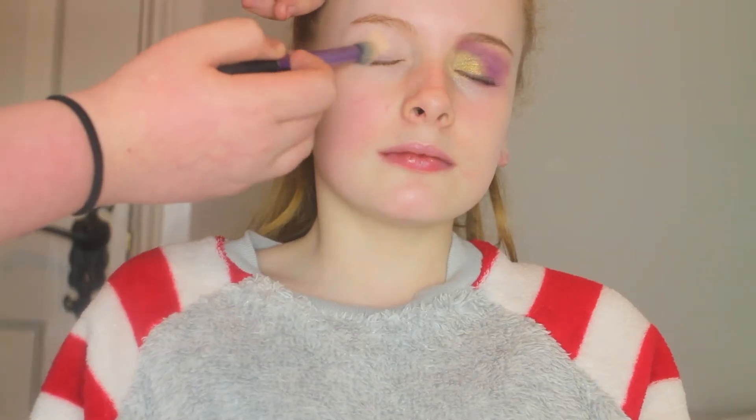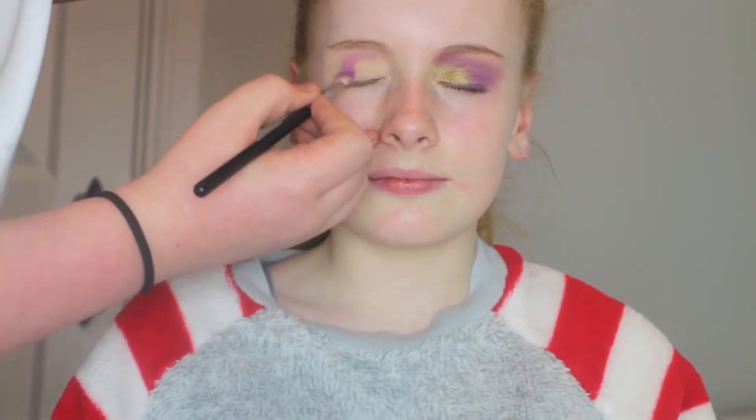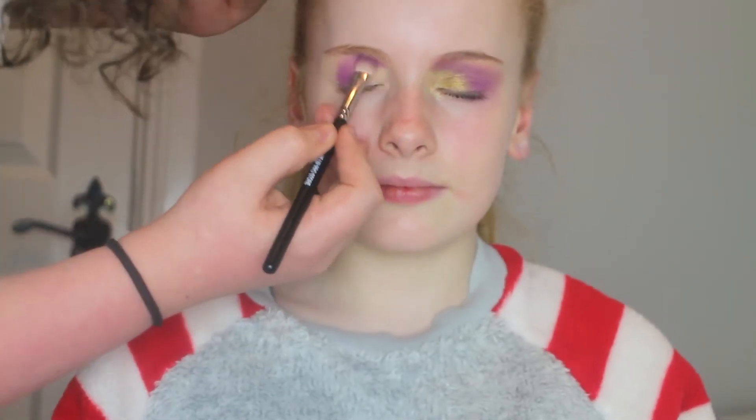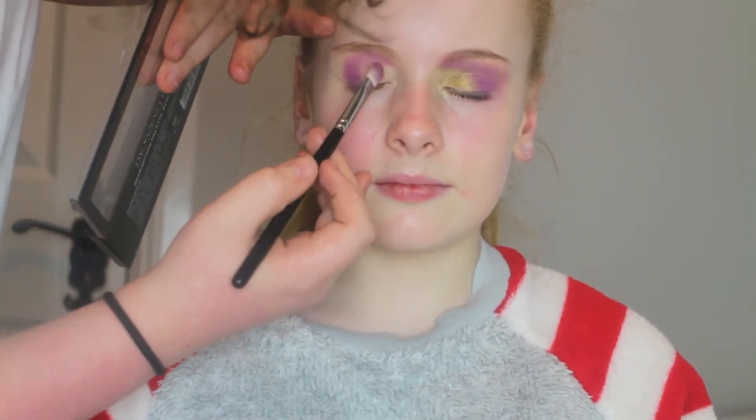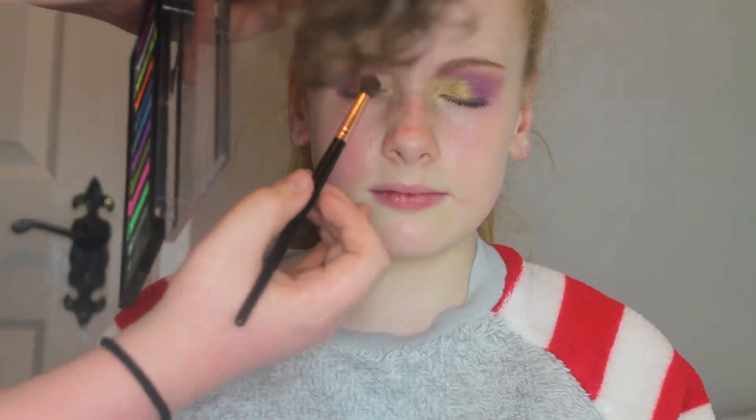So today we're going to use a Maybelline Colour Tattoo in Creme de Nude to prime the lid, and then set that with a translucent powder. Then we go straight into the Acid Sprites palette by Makeup Revolution, into the bright purple shade, and just create an outer V shape with this shade and blend it out with a Makeup Revolution brush.